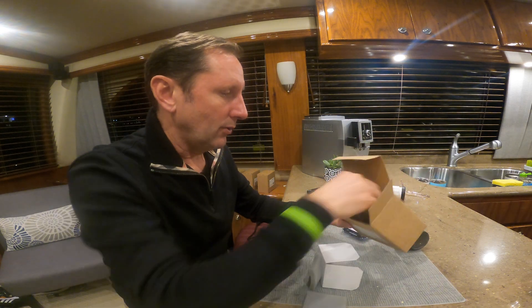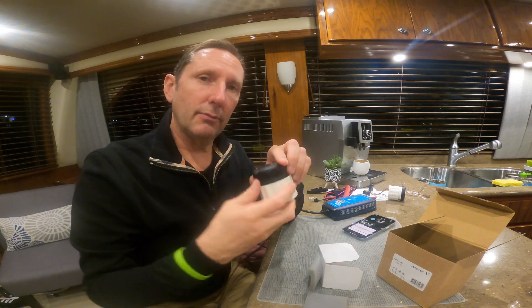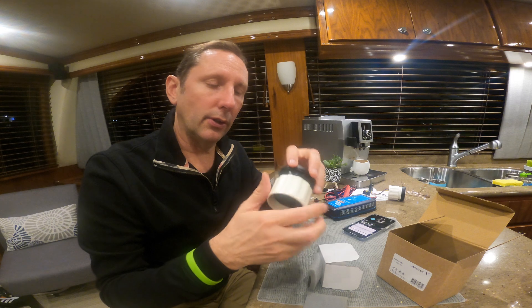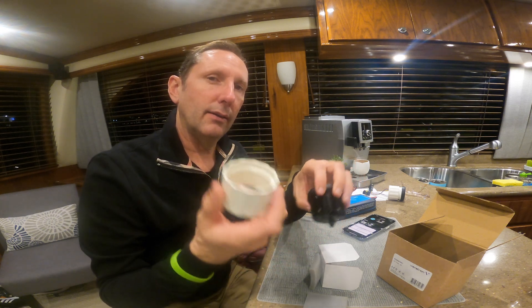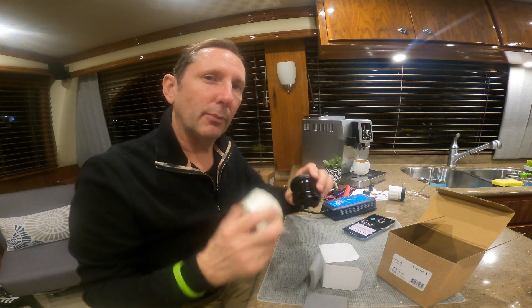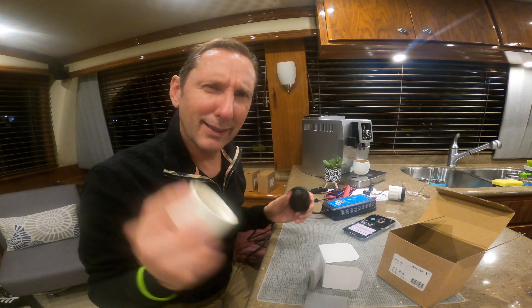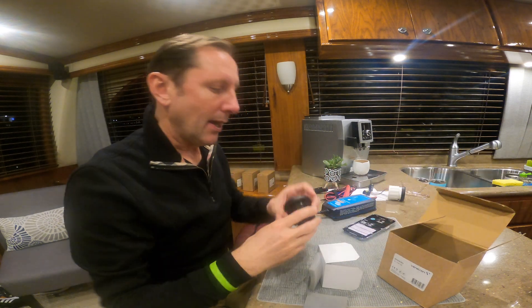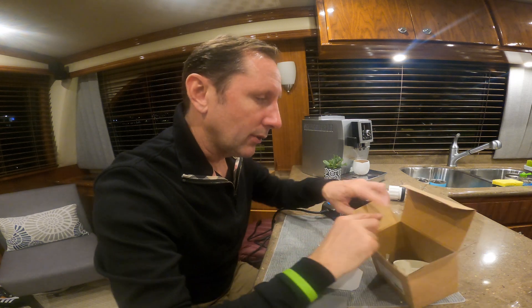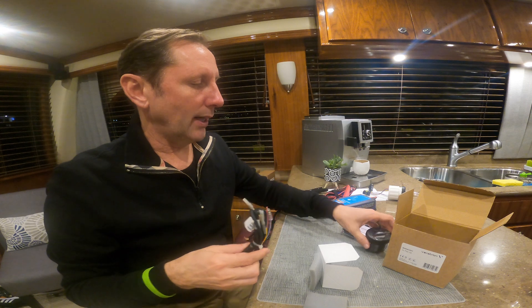In the box we have something called the SpinLock. Veritron has always been very proud of this. Basically you just have a hole, you pop it through your helm, and then you just use this SpinLock. I wonder what the marketing guy who thought of that one was thinking — probably the same guy that did Hot Pockets. But it does work pretty well, and you don't have to mess around with a bunch of other connections and bolts. So I do like that idea.